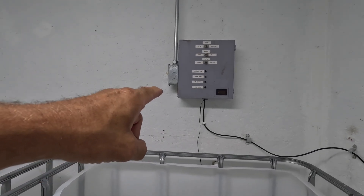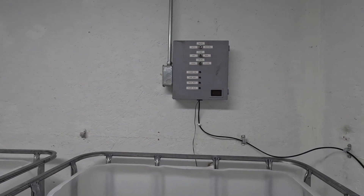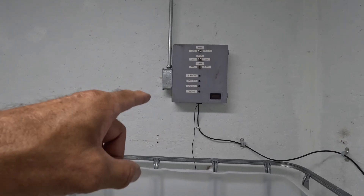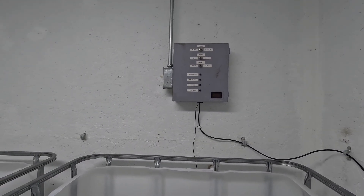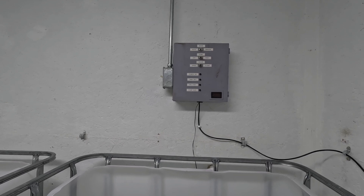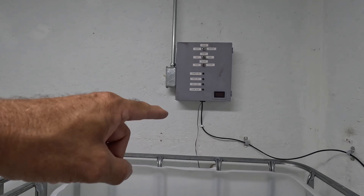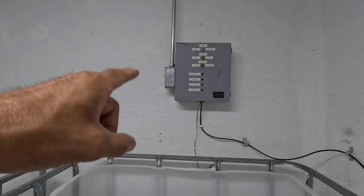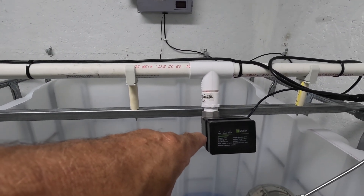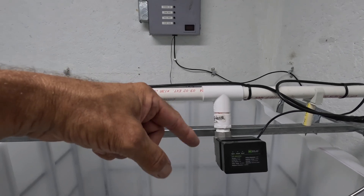Someone's probably going to ask about this box on the wall. This was the controller for our previous maple sap collection system — we ran SureFlow wet pumps, 12-volt pumps, and this controller turned them on and off depending on the outside temperature. We did away with that this year and switched everything to the vacuum releaser at the bottom of the hill. Rather than move it — it's in a really bad place behind this IBC tote — we're using it as our 12-volt power supply to operate the ball valves. These ball valves operate anywhere from 9 to 36 volts AC or DC, and we already had that power supply sitting right there.